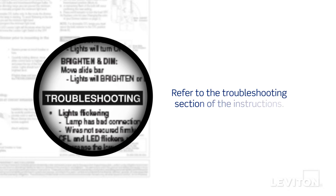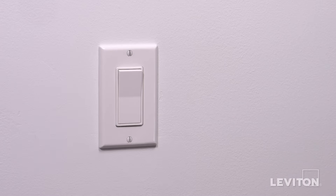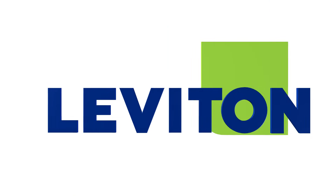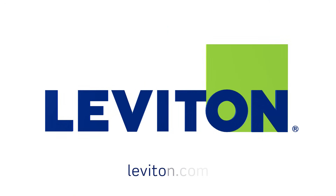If the lights do not work properly, refer to the troubleshooting section of the instructions. Your Leviton switches are now ready for use. For more information about this Leviton device, visit leviton.com.